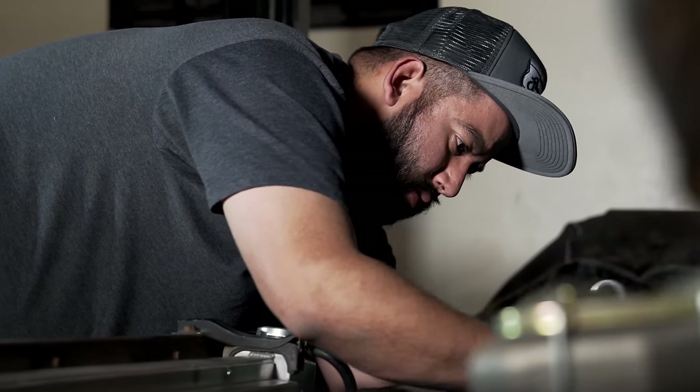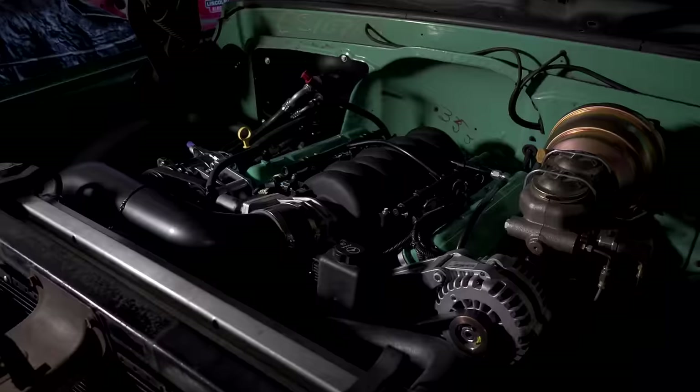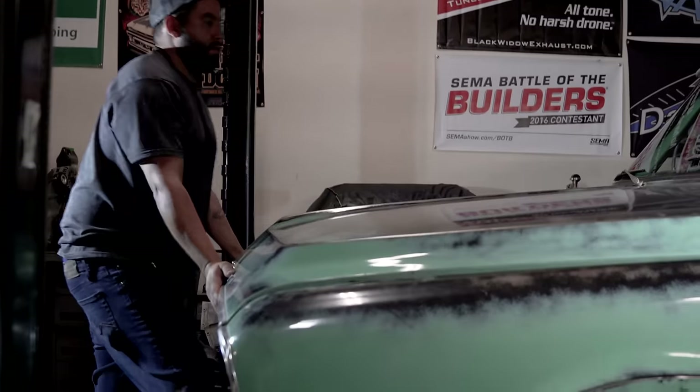Holley has really bitten into the LS game. They have everything from brackets — we use a lot of their oil pans. A lot of the LSs come with such a deep pan, you need to swap that pan, so Holley has a shallow pan that gives you quite a bit of ground clearance.